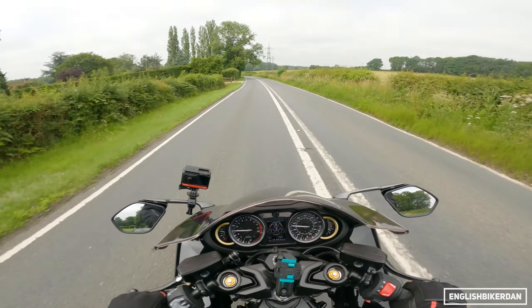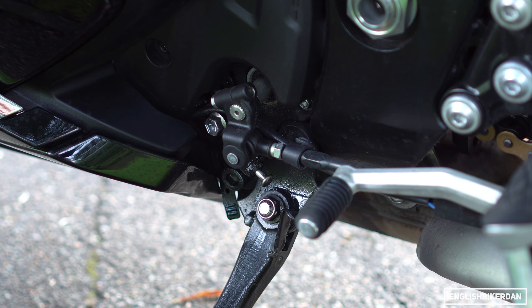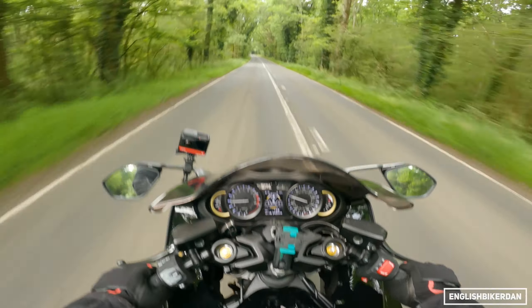This bike also has a quickshifter both up and down, and it is lovely and smooth — even from first to second at low RPM it's buttery smooth. Well done Suzuki, that's fantastic.